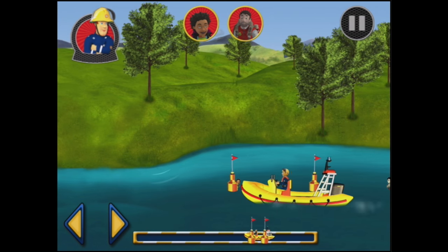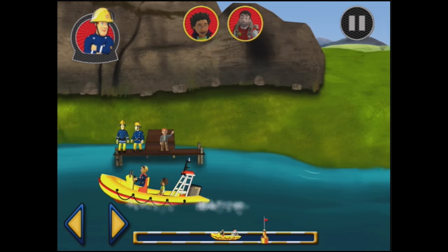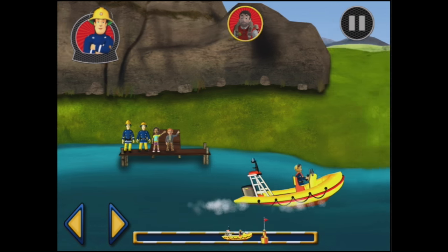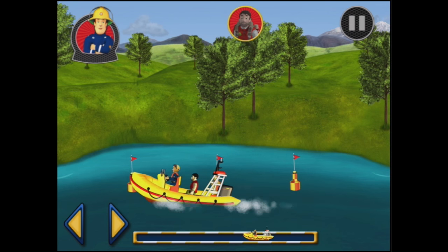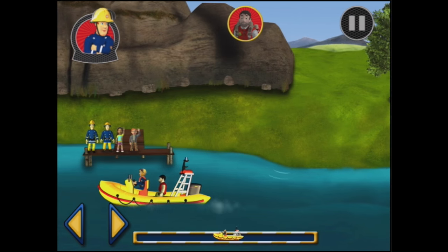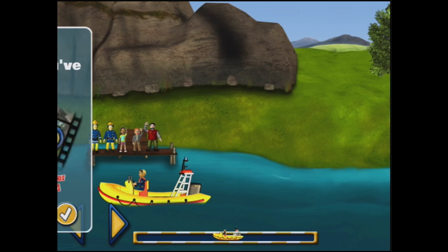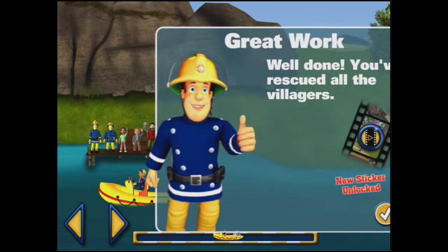Let's get Mandy. There is no one to rescue on that buoy. You've got Mandy. You've rescued Mandy. Only one more person to rescue. You've got Moose. Hooray, you've rescued Moose. They're all rescued. Excellent work. You've rescued all the villagers.